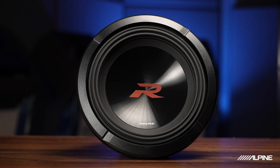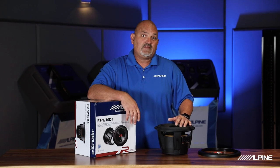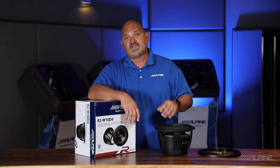So there you have it — the next generation of R Series subwoofers. My name is Eric Brooks. Thanks for joining. We'll talk to you soon.